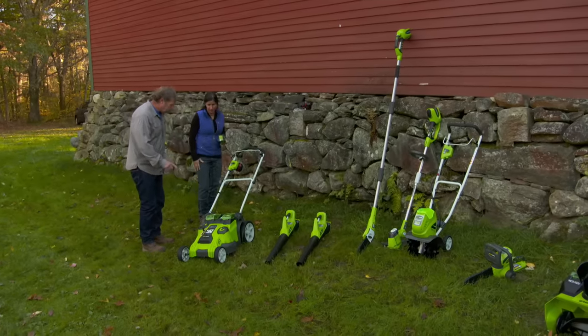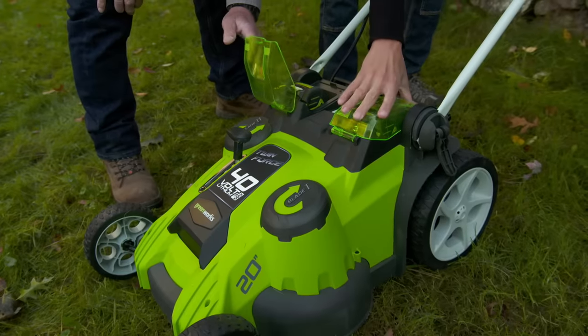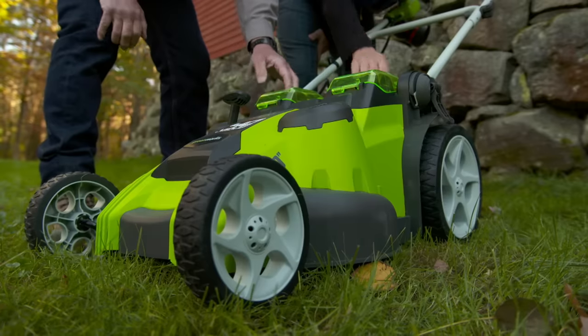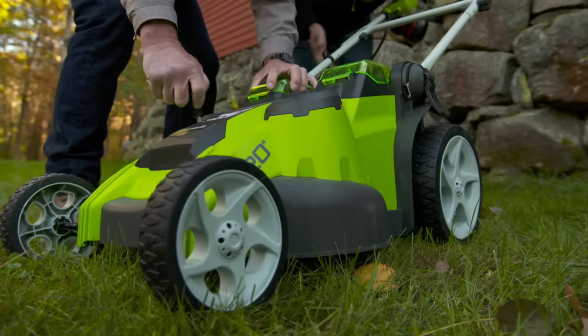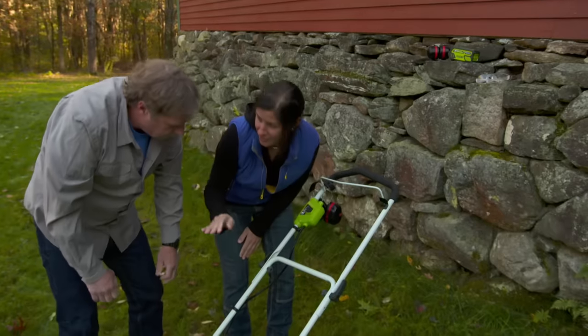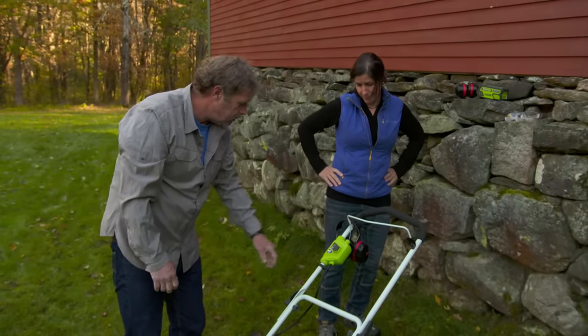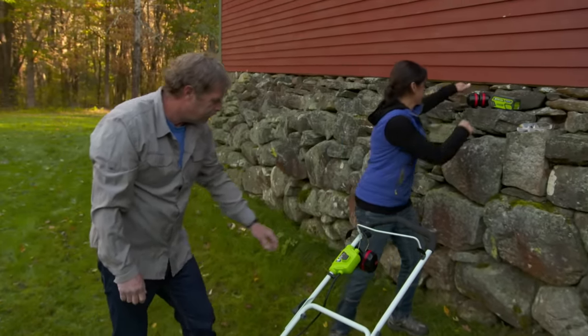That's fantastic. Here's a lawnmower. In this case it requires two of those batteries. So you just lift these and pop them in? Yep, that's all there is to it. Now it has an adjustment for the height so we can make it as high or as low as we want. So you can adjust the height for the grass? Yep. Now you've got a safety switch here and a handle. Start it up. Let me get my ear protection.